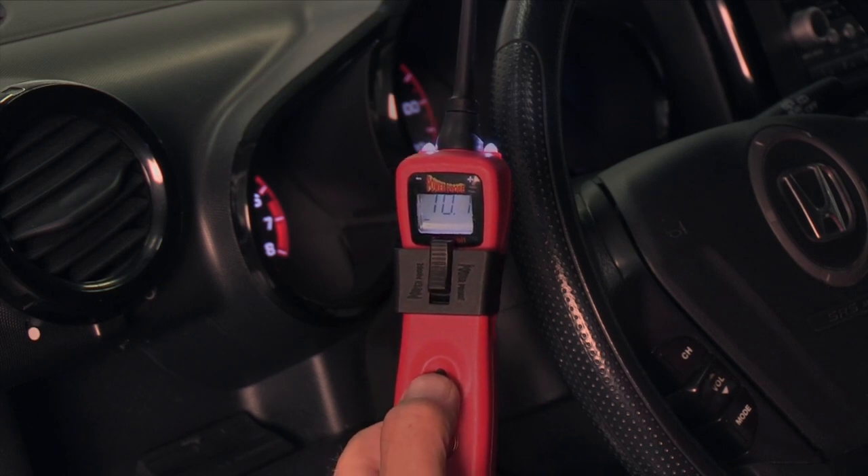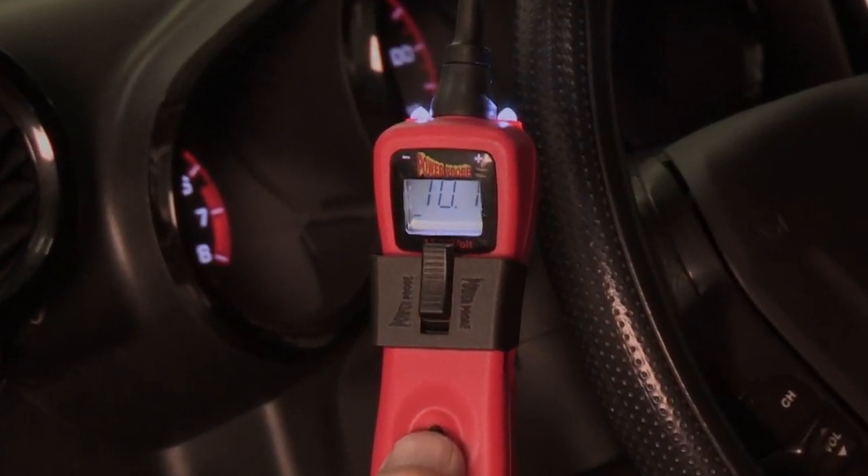When 15 seconds elapse, stop cranking. Note the minimum voltage displayed.